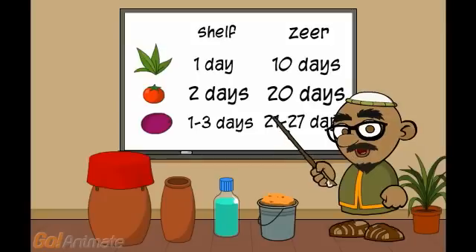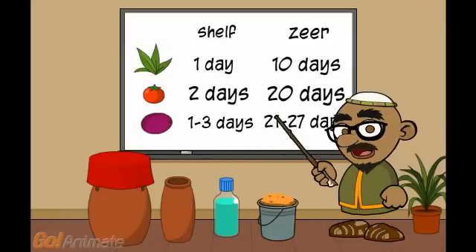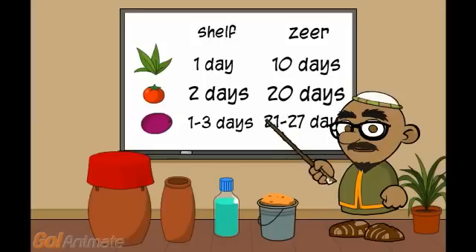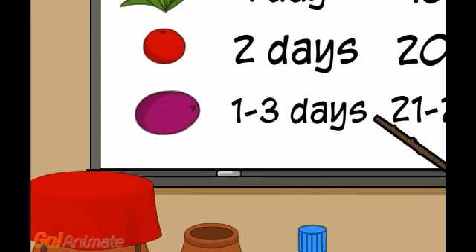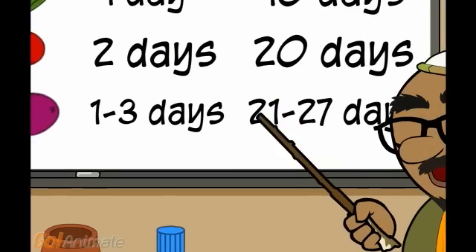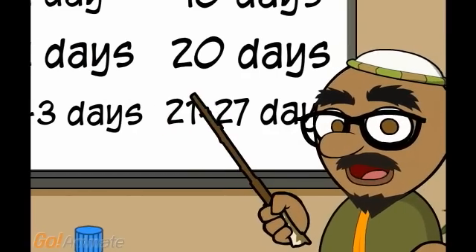Here are some examples of what the zeer can do. Spinach will only last one day on the shelf — in the zeer, ten days. Tomatoes will last two days on the shelf — in the zeer, twenty days. Eggplant will last one to three days if you don't refrigerate it, but in a zeer it will last twenty-one to twenty-seven days.